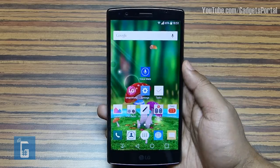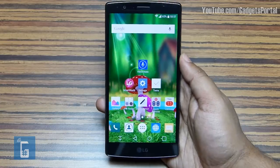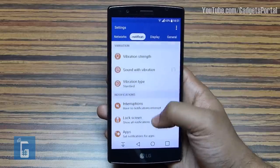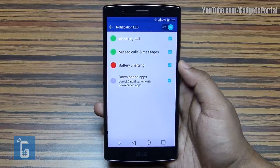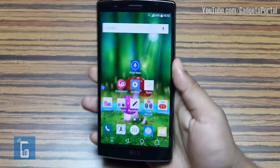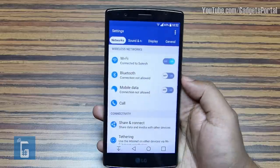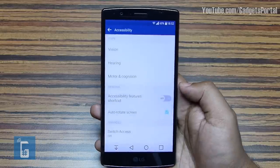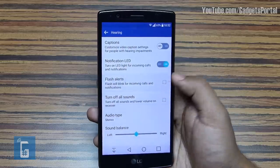There is a multicolored LED at the top of the phone which denotes different colors for different scenarios. Go to Sound and Notification Settings and check the Notification LED option. You can even enable the camera flash to blink when you receive any notification including calls. Go to Accessibility Settings under General, hit the Hearing option, and click on the checkbox there.